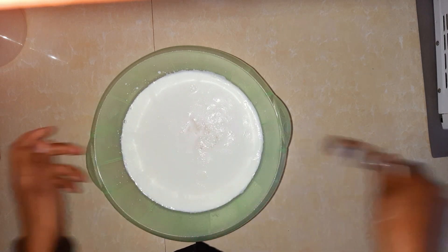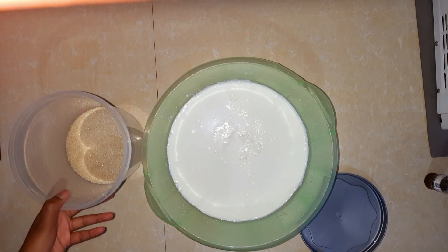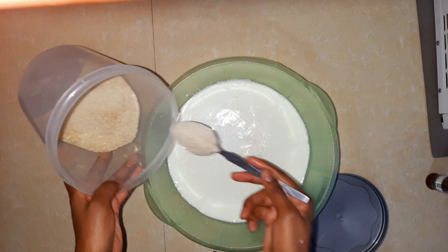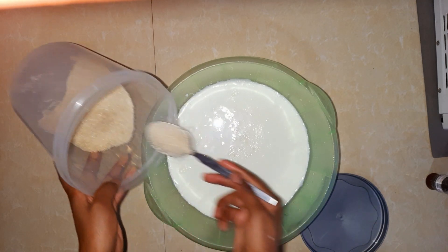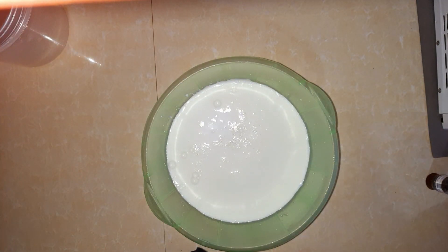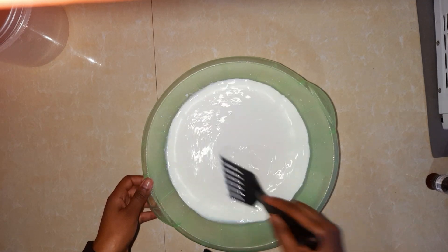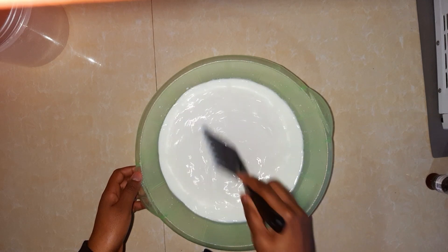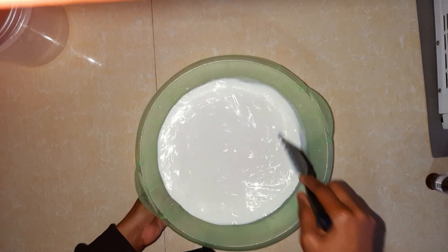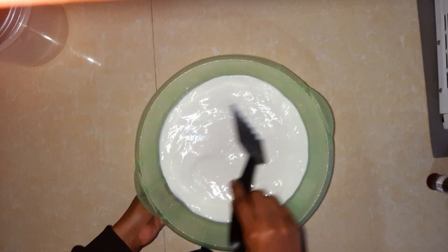The next thing we're going to add is sugar. For sugar, please put according to your taste and preference. If you don't prefer adding sugar, well and good — you can have your natural yogurt. I'm going to add around five tablespoons. Then using my spatula, I'm going to stir everything together to ensure all the sugar has dissolved.